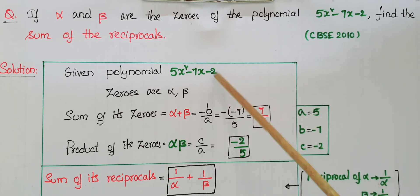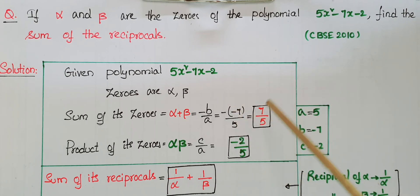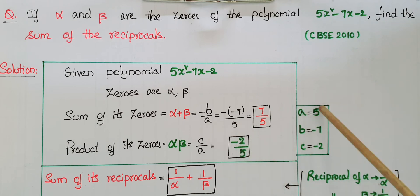The sum of zeros, alpha plus beta, is equal to minus b by a. Here b is minus 7, so it is minus of minus 7 by 5, which equals 7 by 5. The product of zeros, alpha times beta, is equal to c by a. Here c is minus 2 and a is 5, so alpha beta equals minus 2 by 5.